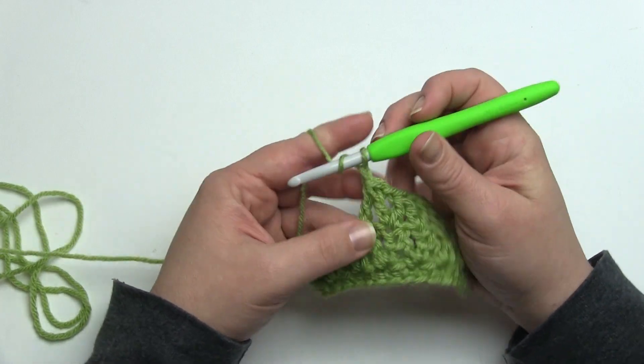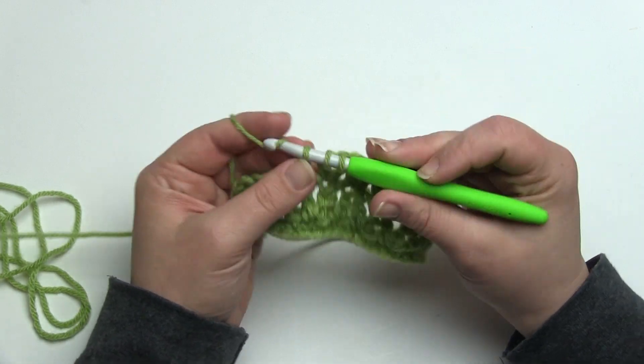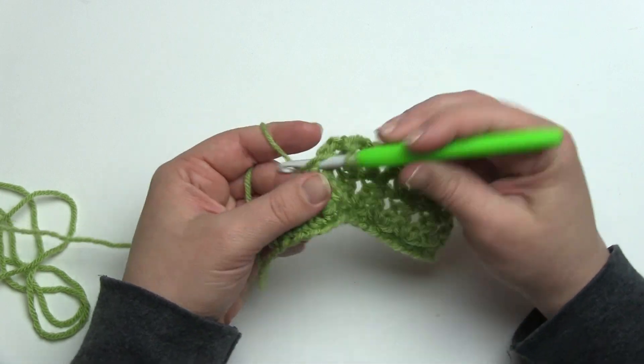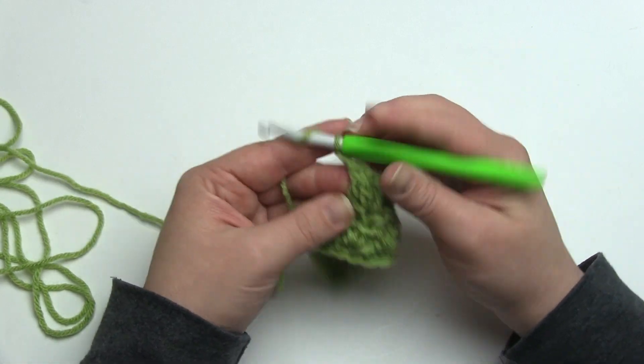If you were working this stitch in the round, it would just be over a number of even stitches and you would finish the second leg of the last stitch in the same stitch as the first leg of the first stitch of the round. If you play with it a little bit I think you'll see what I mean.